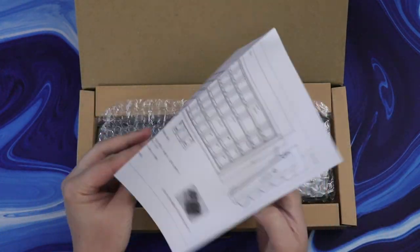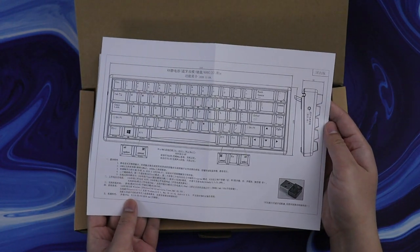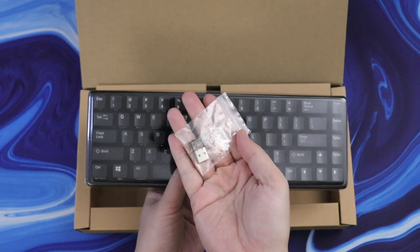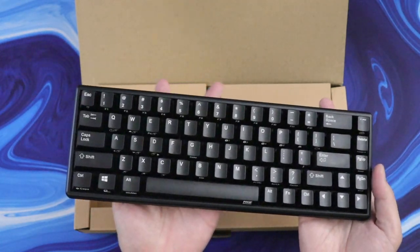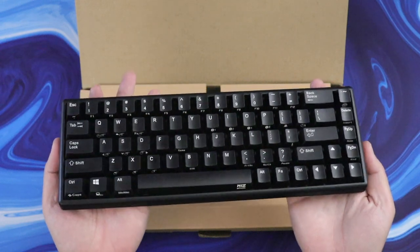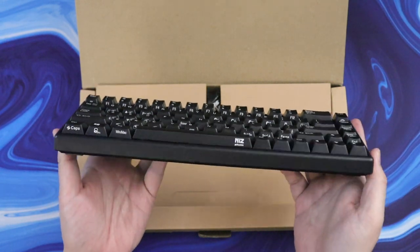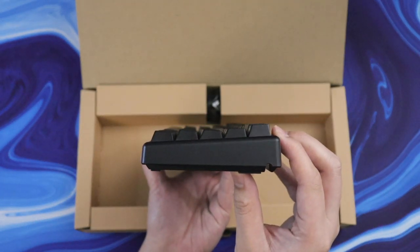Taking a look in the box, you'll get a manual that's all in Chinese, so that's kind of useless. You'll also get a wireless USB adapter in case you want a wireless connection that's more reliable than Bluetooth. Taking a look at the board, you'll see this is a 65% layout which actually has 68 keys, hence the name Atom 68.